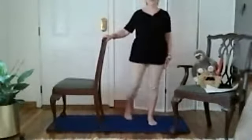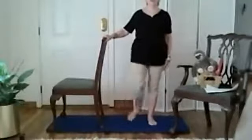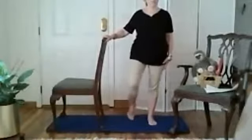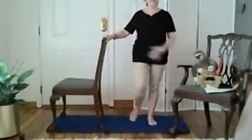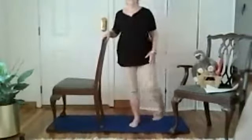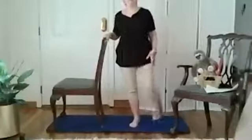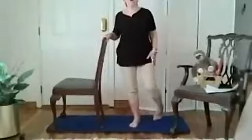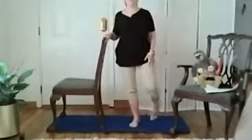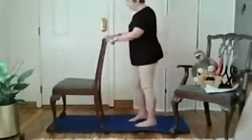Circle your foot around like you're digging a hole with your big toe, and go the other way. That loosens up your ankle, all the joints in your feet, and also your hip joint and knee. Then switch to the other side and stretch those front thigh muscles out.